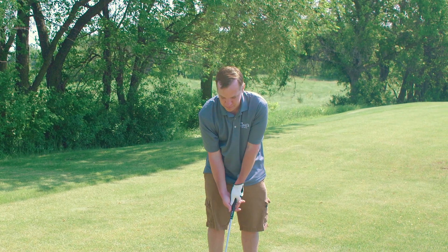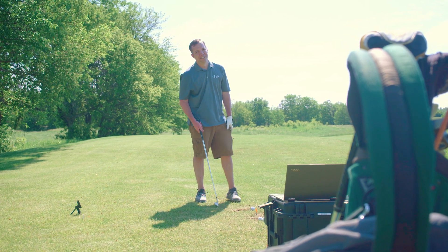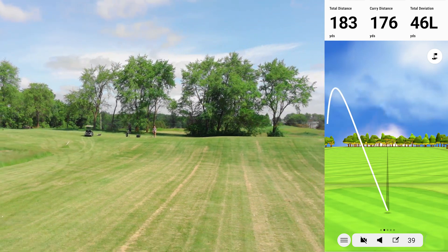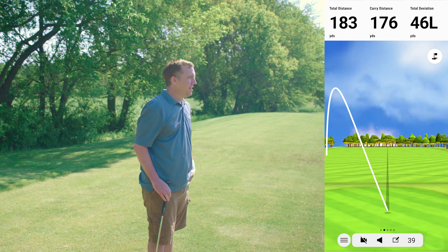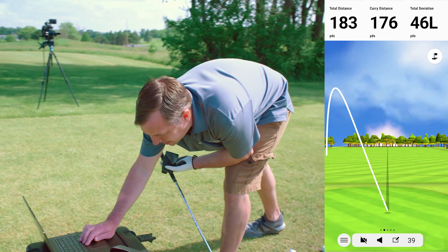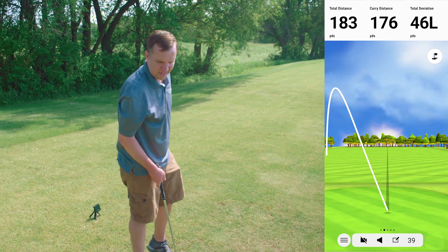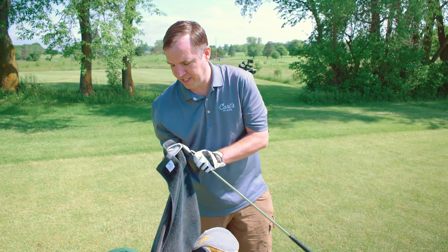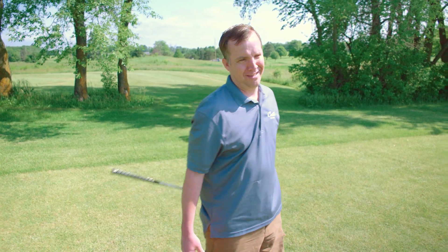Tim assures Mike he doesn't actually have a dumb face — he's a beautiful person. He notes the worst part is they're not allowed to drink beer because they're on the job. Then he stripes one — straight as an arrow — 176 yards from the Garmin, 175 from Mike. However, the flight path was off on that one — the first time he's seen it really not read the flight path correctly. The shot went pretty straight but the Garmin is reading it to the left.